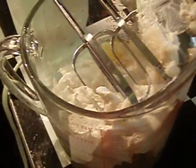I'm also going to add one-third cup of sugar. It seems like a little bit, but I'm going to add one-third cup of sugar.